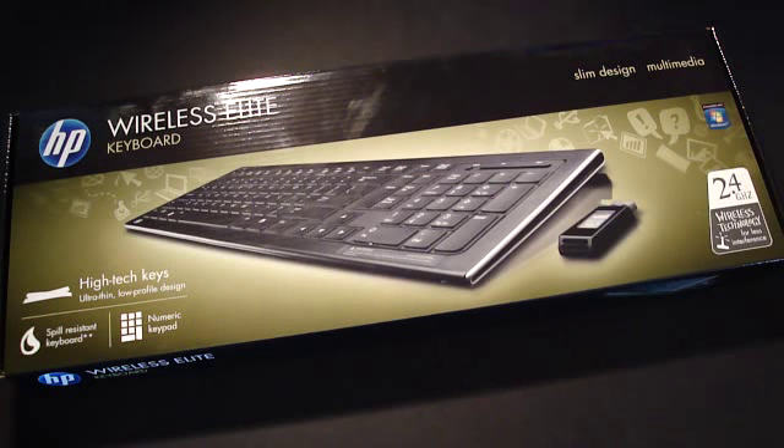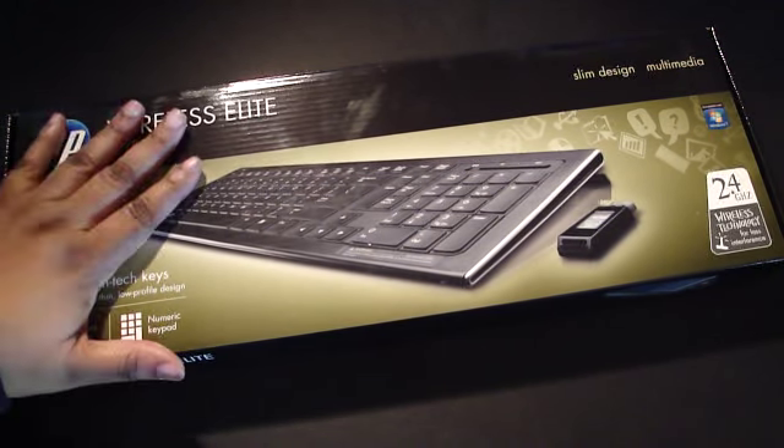It's 2.4 GHz wireless technology for less interference. High-tech keys, ultra-thin, low-profile design, spill-resistant keyboard, and with a numeric pad. So let's go ahead and unbox it for you.